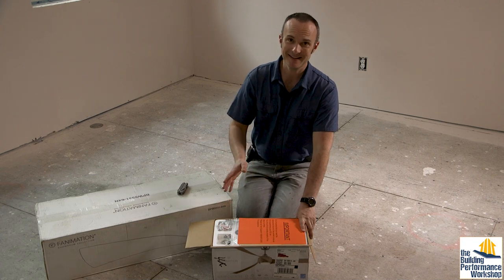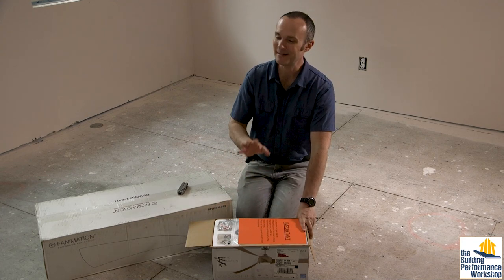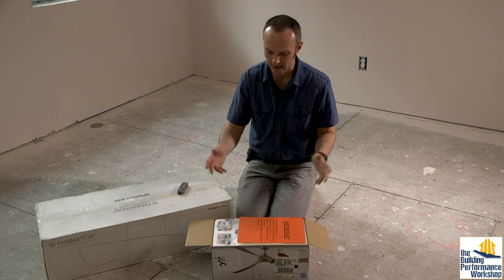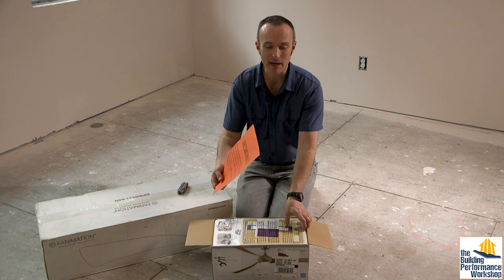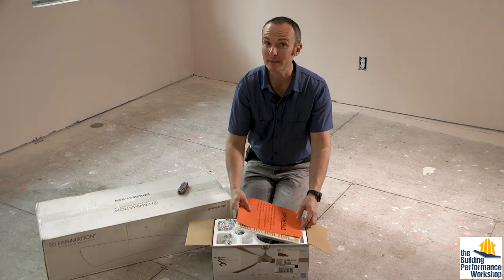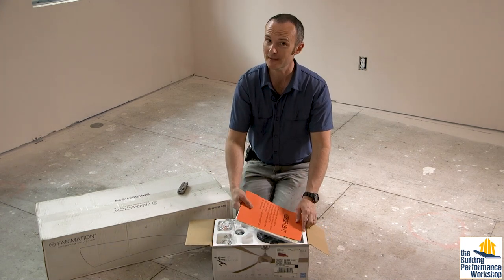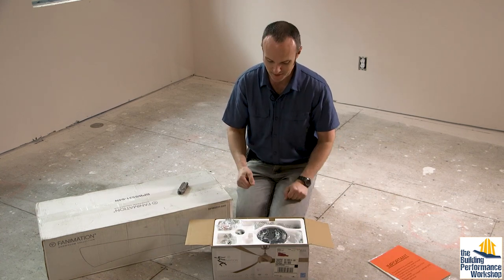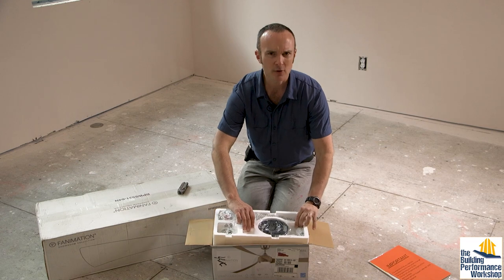When you open up anything that's going to be a complicated piece of equipment — and I will say this is not complicated, this is something you could totally do yourself, you don't need to hire a contractor. You're going to get a bunch of pieces of paper. I do care about instructions and you should read them, but I've done this six times already, so I'm going to skip ahead.